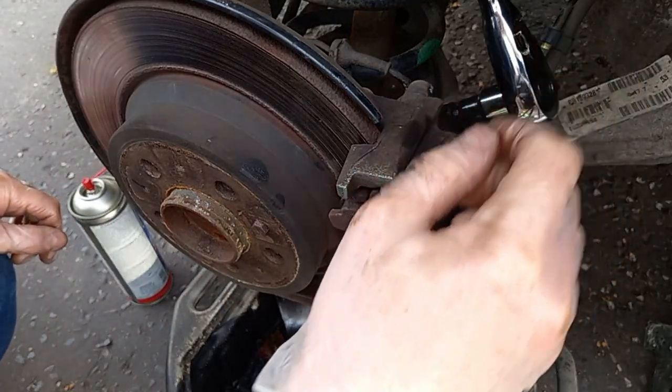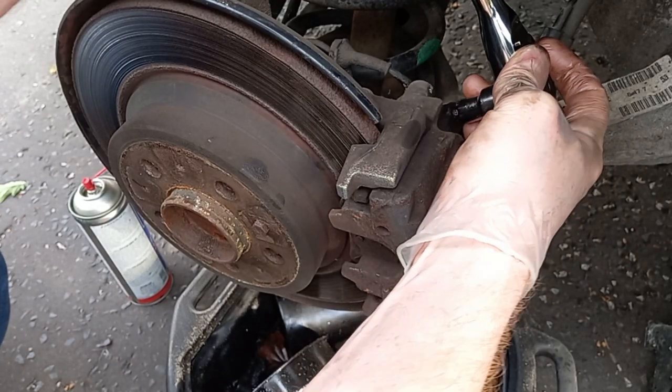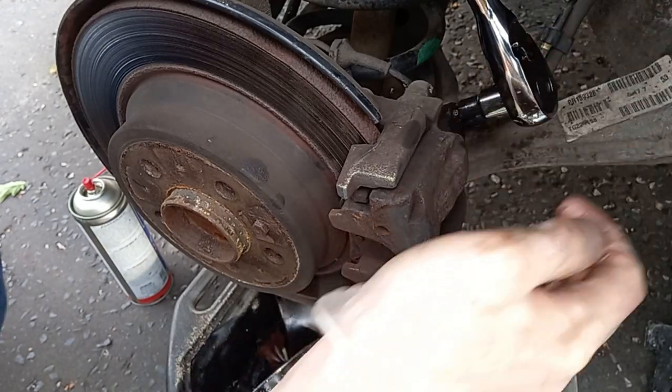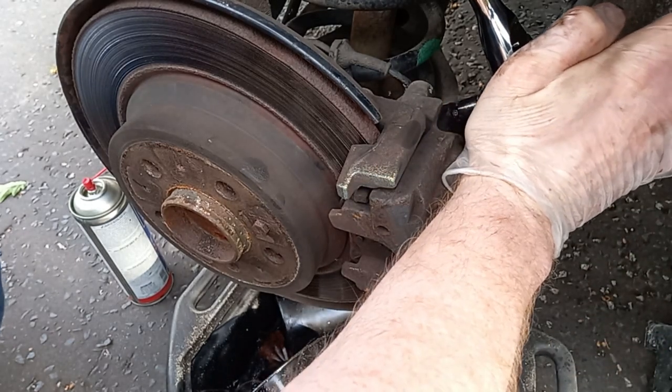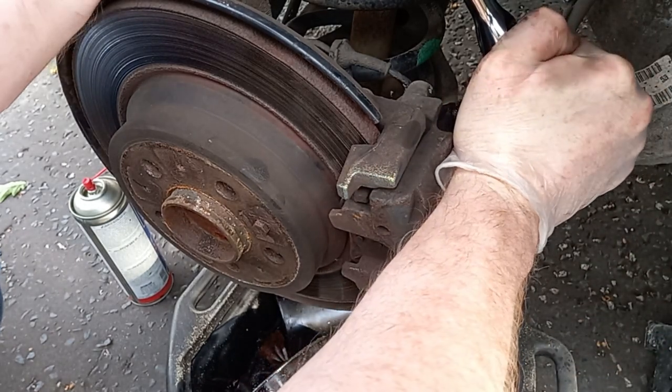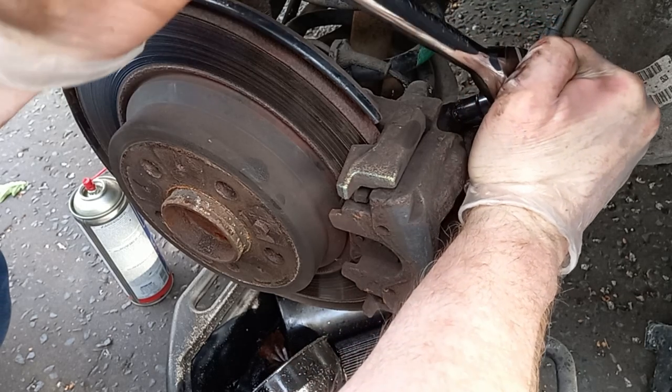So penetrating oil has been in there, giving it a couple of blasts in the meantime. Hopefully at this point we should get it moving - I'm going to push with one hand, pull with the other. There we go, that's moving.